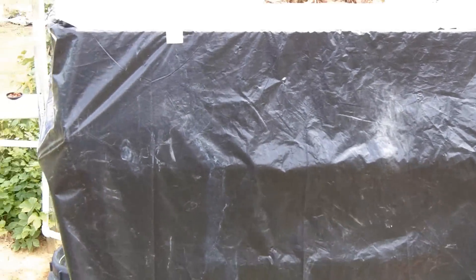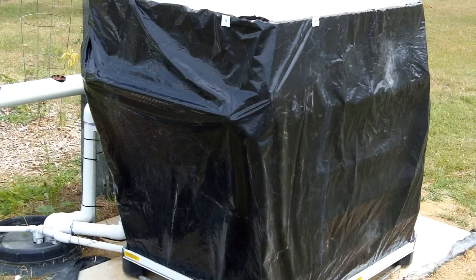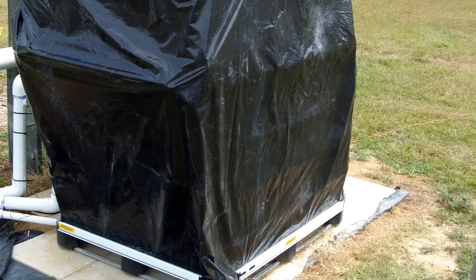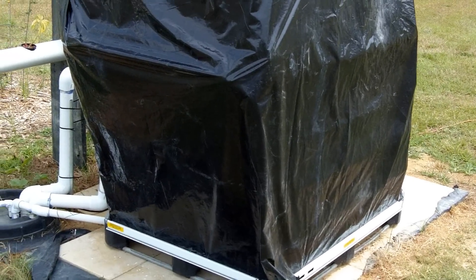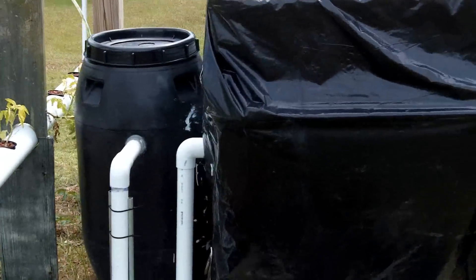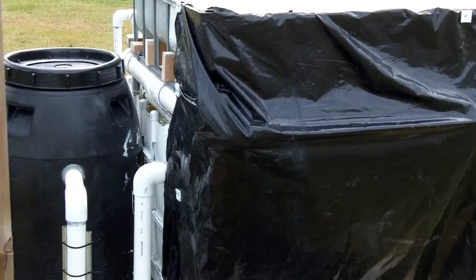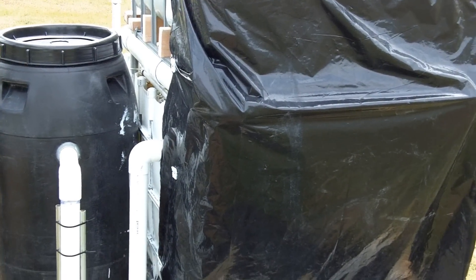You'll notice I put some black plastic around. I'm trying to shade some of the water to keep the algae down. I believe I even notice a difference already. I think the algae may have cut back. I don't know if the oxygenation could help with that as well as the reduction in light getting to the water.